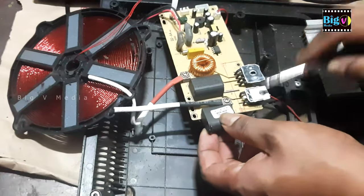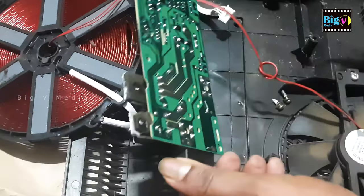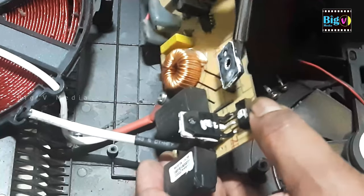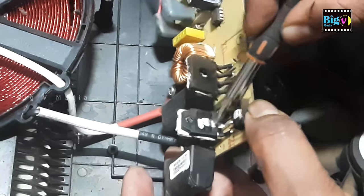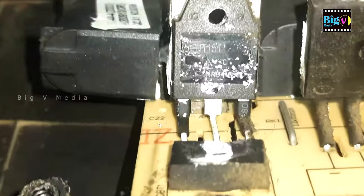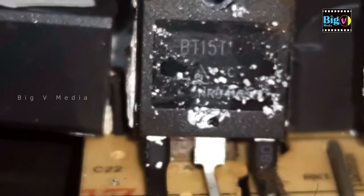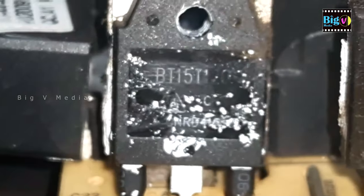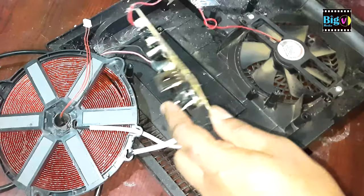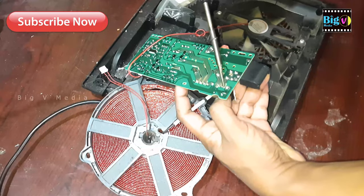IGBT stands for Insulated Gate Bipolar Transistor. It is a type of semiconductor device used in various electronic applications, including power control and amplification. IGBTs combine the characteristics of both bipolar junction transistors (BJTs) and metal oxide semiconductor field effect transistors (MOSFETs). They are commonly used in high-power applications such as motor drives, inverters, power converters, and induction heating systems.